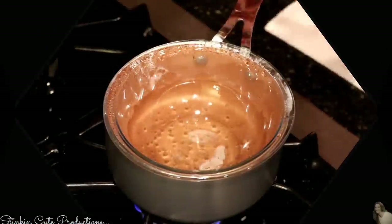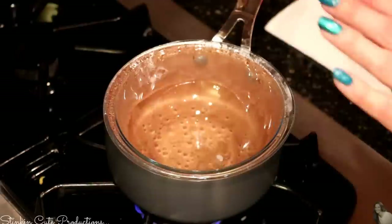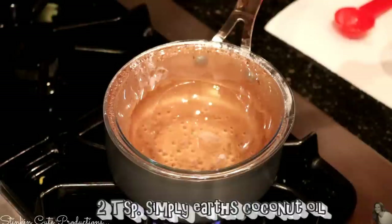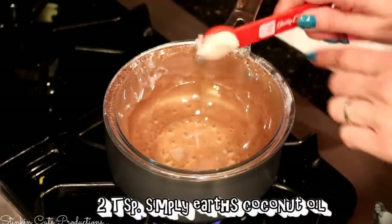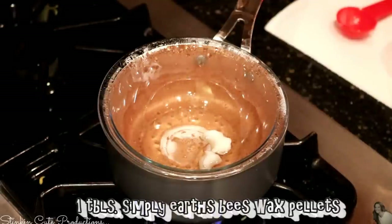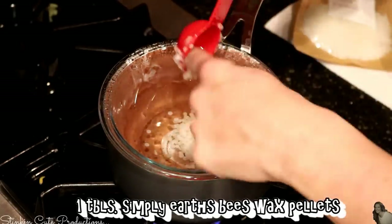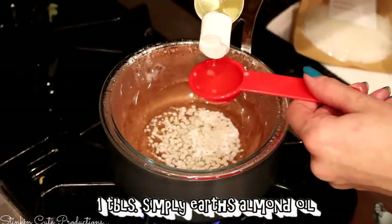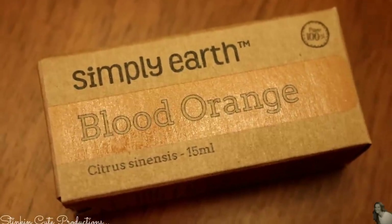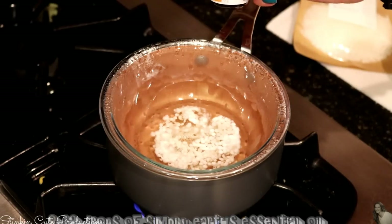To make the chapstick, I'm going to use the double boiler method. I've got my water going at a rapid boil and now it's time to add the ingredients. I'm going to start off by adding two teaspoons of Simply Earth's coconut oil, then one tablespoon of the beeswax pellets, and one tablespoon of my carrier oil which is almond oil. The essential oil I'm going to use is blood orange by Simply Earth, and I'm going to add eight drops.